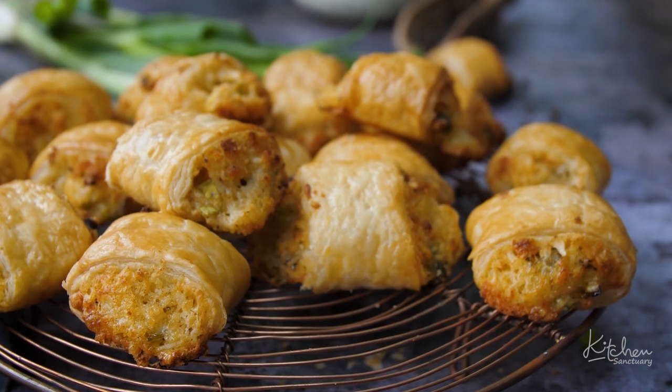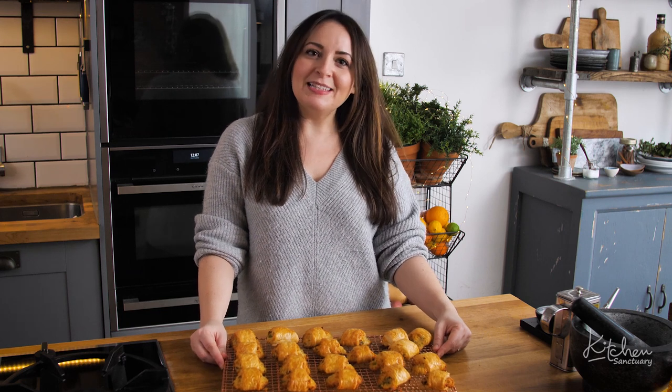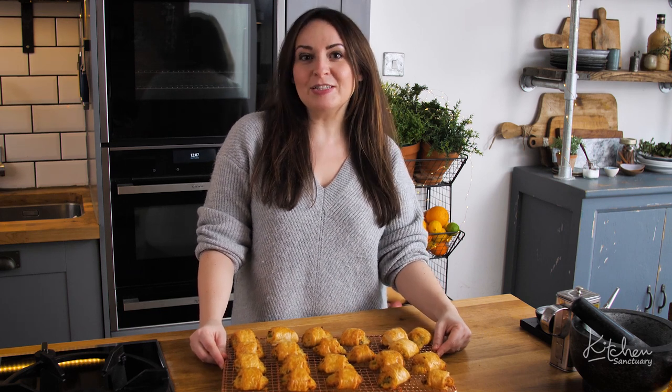So they're my vegetarian sausage rolls. With Thanksgiving and Christmas coming up they're perfect for any party table. Hope you like the recipe, please like and subscribe for more delicious home cooked recipes.